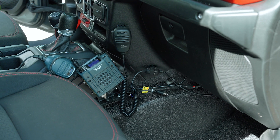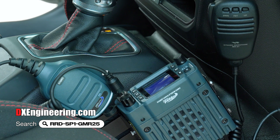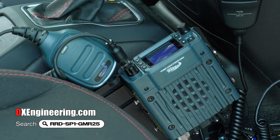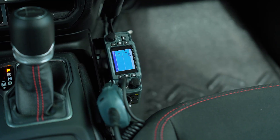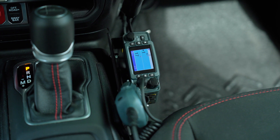Speaking of our GMRS radio — here it is. It's a Rugged Radio Model GMR25, and it comes in a specially bundled kit with an antenna and mounting system specifically tailored for this Jeep Gladiator model. The radio itself is pretty compact, making it easy to snug up against the console in the passenger side footwell of the Jeep.